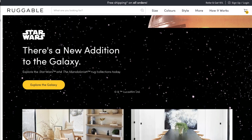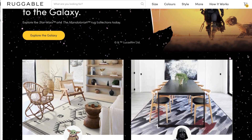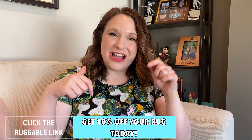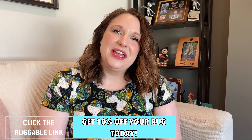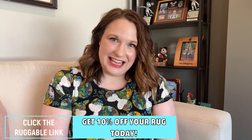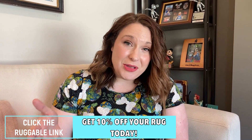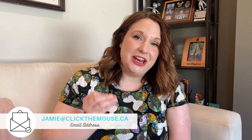If you are interested in getting a Ruggable, I can actually help you save some money. I have a promo code for 10% off in the description below. You can hit that link and it will take you to my affiliate link. Go to the website, check it out, and I think you guys are really going to love having that touch of Disney magic right in your home.